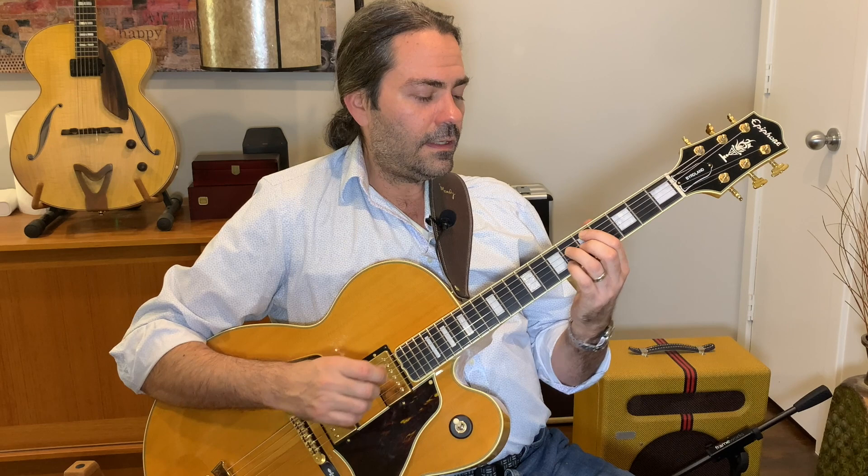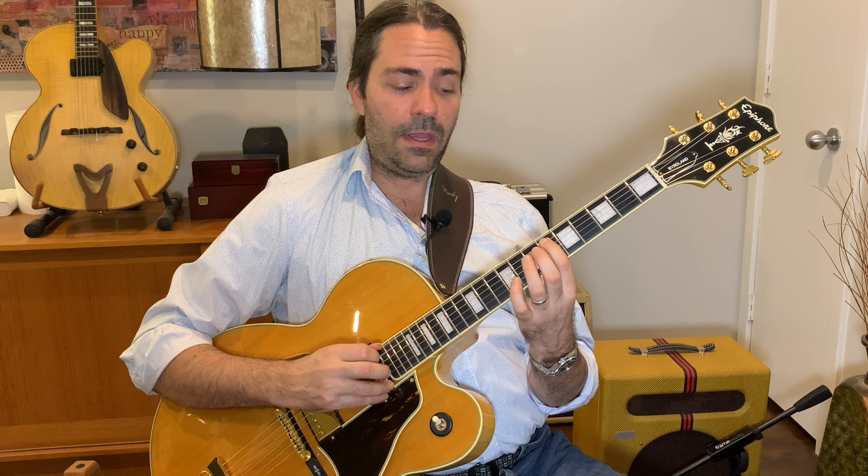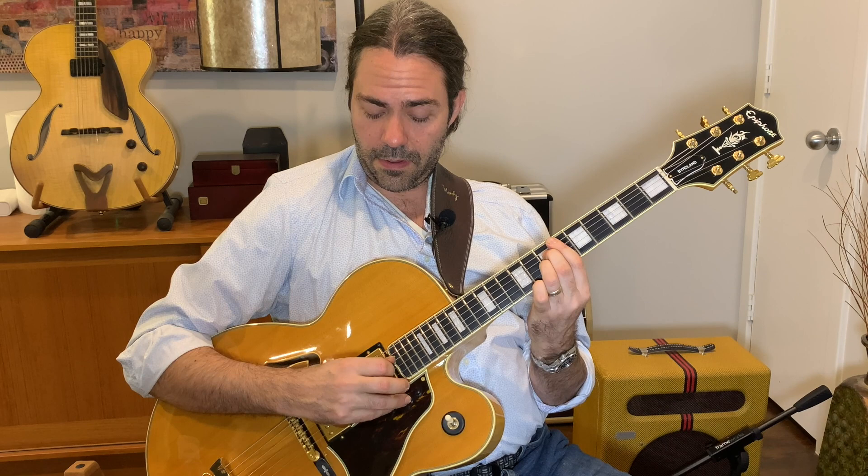Now we have a harmonic response — this is like a call and response. Here's your call, and the response. This is an F13, so we're in the key of F — this is the one chord. She's playing it as an inversion, the third inversion. We have the flat seven in the bass: E-flat, A, D, and F — flat seven, major third, 13, and my root.